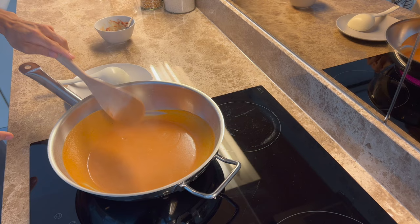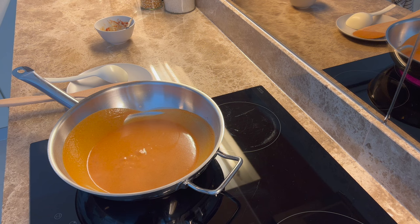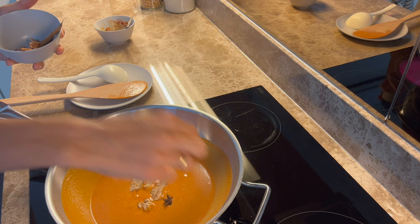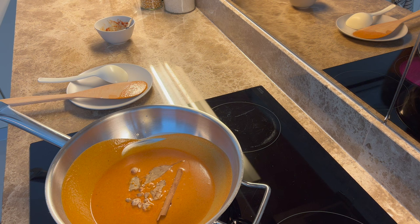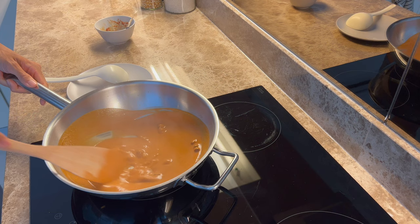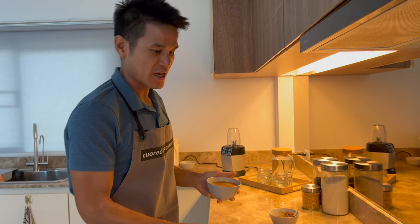Now everything is mixed well together. We're going to add the seasonings first — put in some bay leaves, two or three, one star anise, and some cinnamon. Lower down the heat if it starts to boil, because we don't want to burn the paste — we want to cook them slowly.